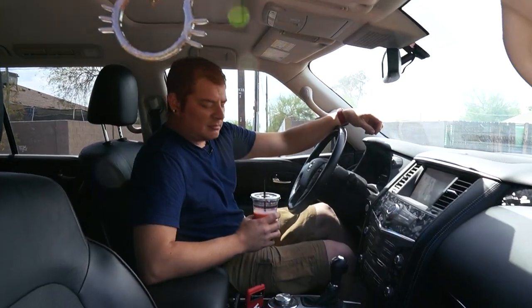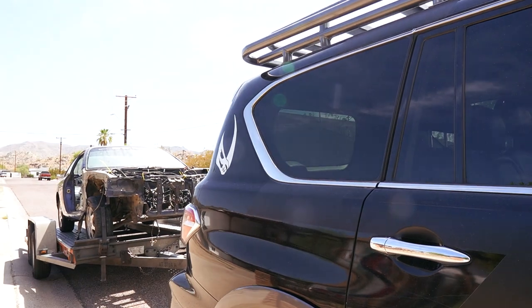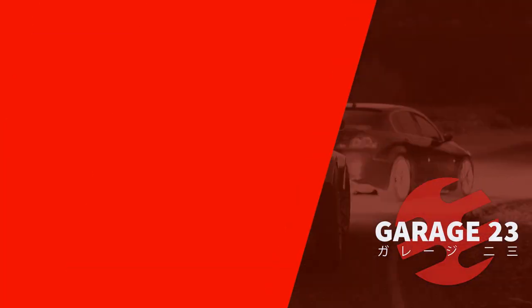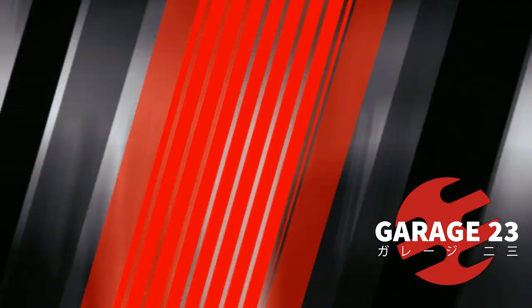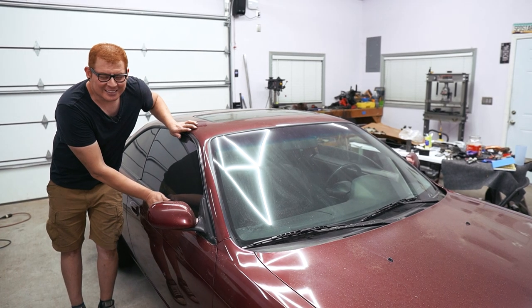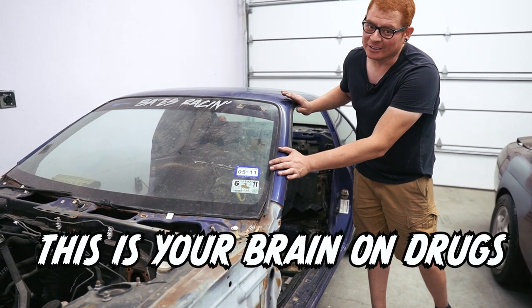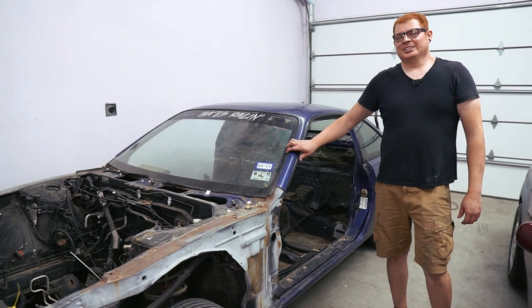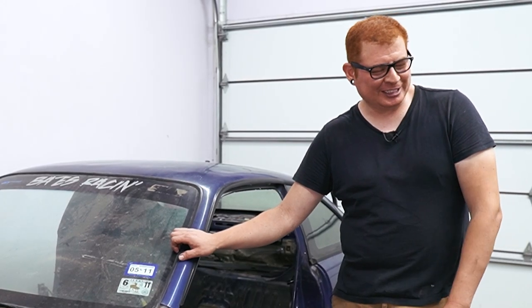What'd you got there? A smoothie? This is your brain. This is your brain on drugs. So yeah, this is our new S14 project to finish our last S14 project.